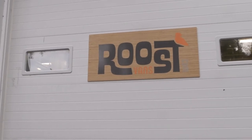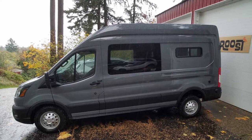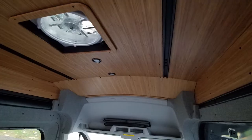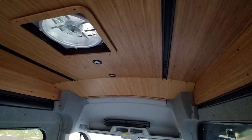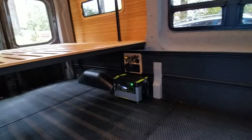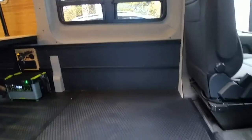Welcome to Roost Vans. We're going to be going over our latest Core Plus build. This is a Transit, and we put in our mounting system, our upper bamboo paneling system, our mid-wall fabric wrap and bamboo detailing treatment, vinyl coin lower walls and floor.